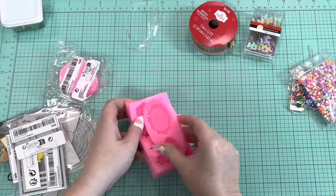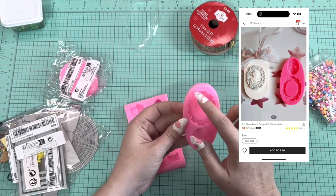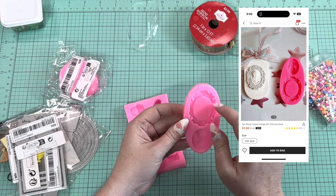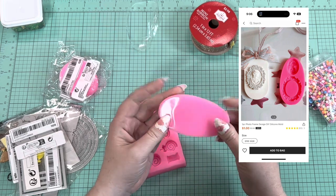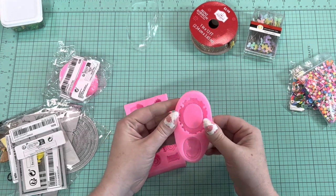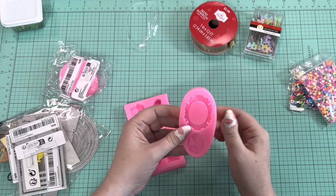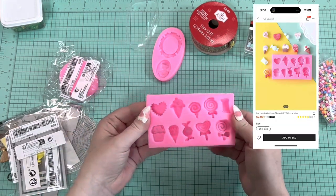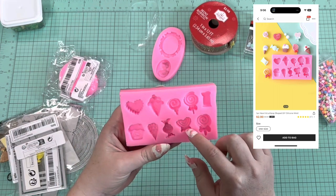I got a few molds. This one is a cameo mold, and I thought this frame would be really cool. I've never used a cameo mold before but it could be fun. You can use it for clay or resin — I'll most likely use it with clay.